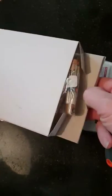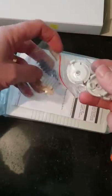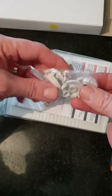Inside the box, you'll get one 8-zone expander. And on the other side of the box, you'll get some resistors and you'll get some standoff feet.